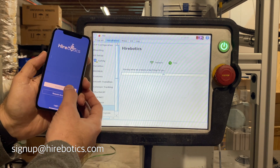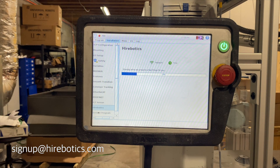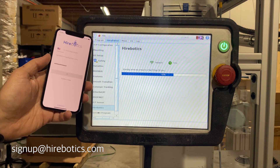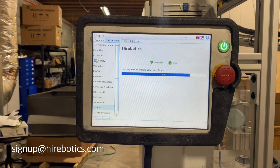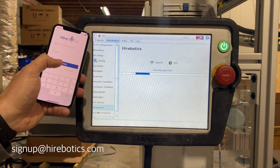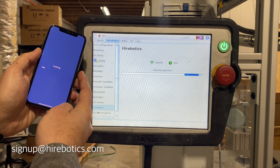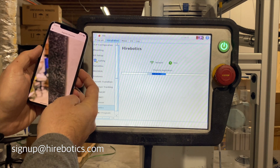From the mobile app, tap Accept Invite and fill out the details. After logging into the app, you'll be presented with a QR code scanner. Scan the QR code from the cap to register your cobot.